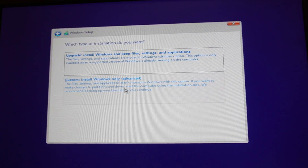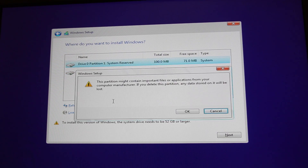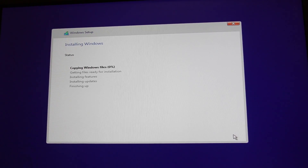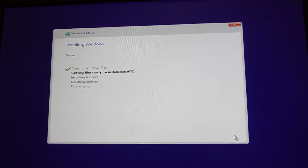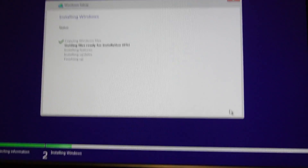There we go. Custom install — I don't know what's on this thing, don't care. Blowing it away right now. It's only a 250GB hard drive and now we're installing Windows 11. After this, guys, I'll do a little performance check on it for you and we'll call it a day.